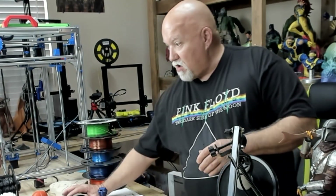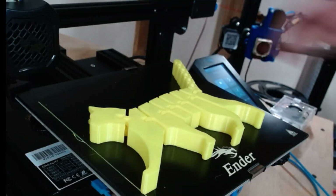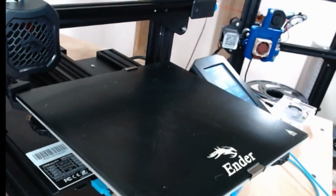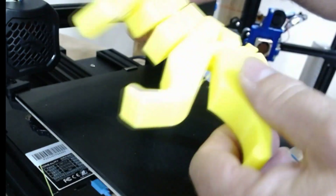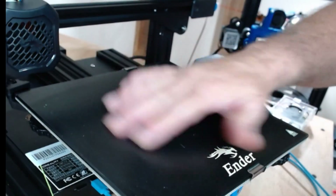Here's another one I can show you. The bed cooled down almost all the way and it just pulled off. As far as stringing on PETG, I have one string here and that was the purge line that printed — that was the only stringing. This yellow PETG had no issue with stringing anywhere. Came out great. This build surface they have on here works great.